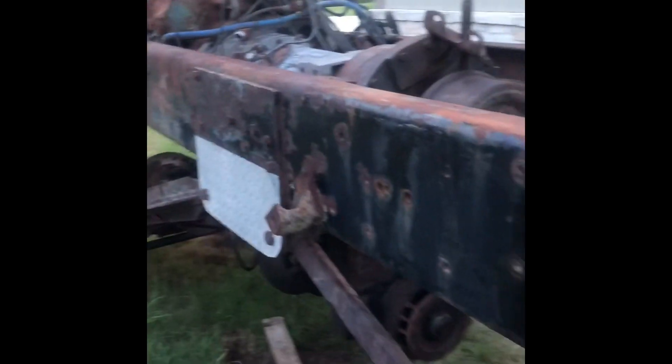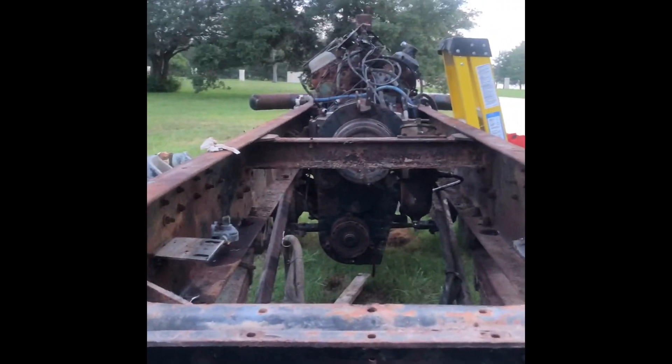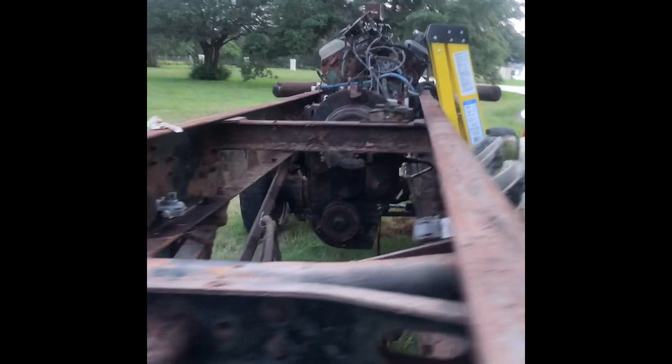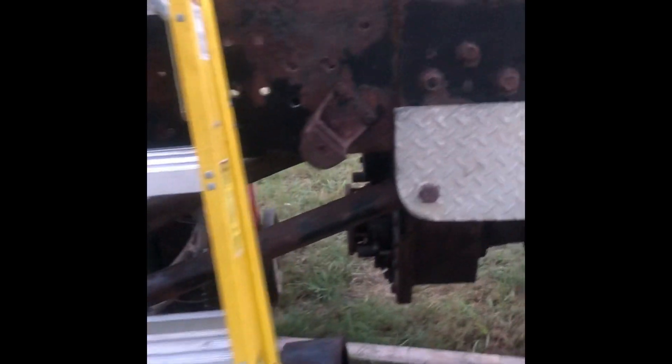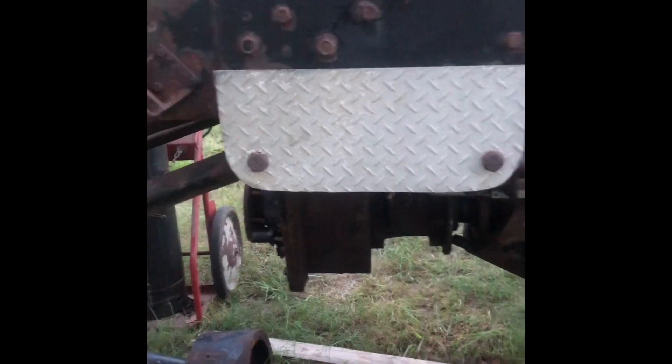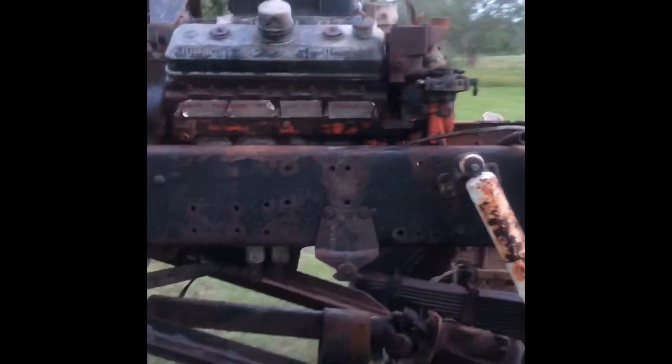Got some extra hoses off, planning to pull the engine tomorrow. Sorry I don't have my videographer today, but we will get some video tomorrow — the engine coming out, the drivetrain coming out. The good part is when we get done with that part, we'll get it sprayed and powder coated, then move everything into the air-conditioned shop. It's kind of hot.